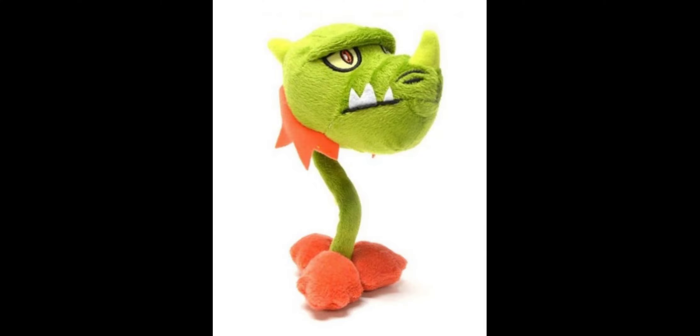Which plush in this set is your favorite? Mine's probably Snap Dragon — comment down below yours, and have a great day.